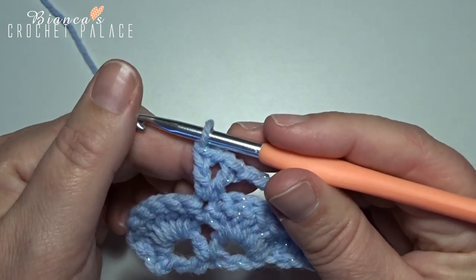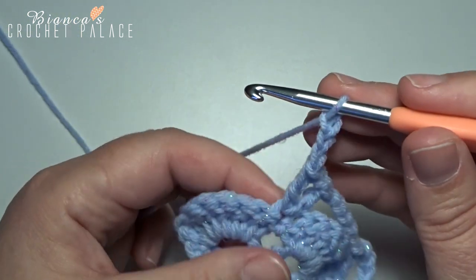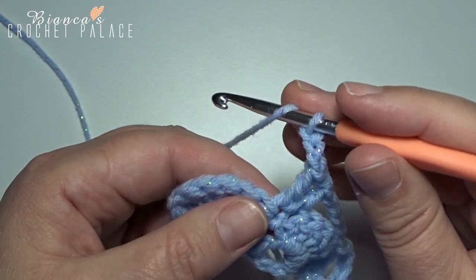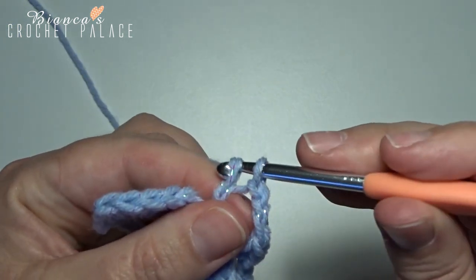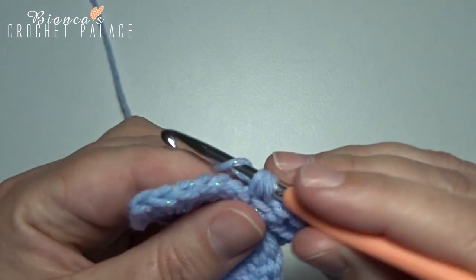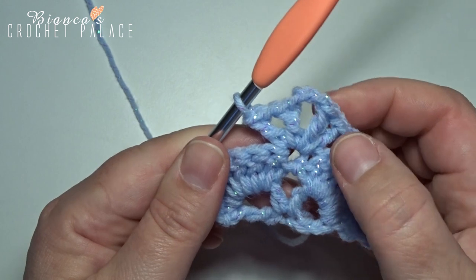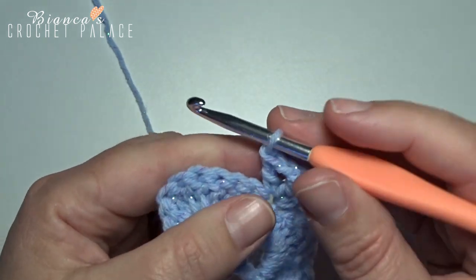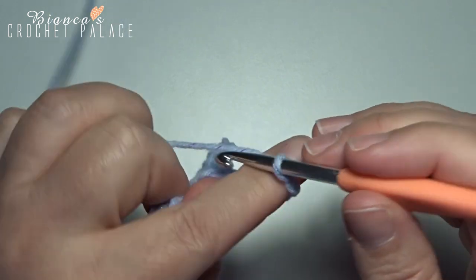We make a new point of our shell with a chain 3: 1, 2, 3. Now back in that same stitch we make another V-stitch: 1 double crochet in that same stitch, then chain 1, and 1 double crochet back in that same single crochet stitch. Now we have here 2 V-stitches between and a chain 3. Make a chain 5: 1, 2, 3, 4, and 5.